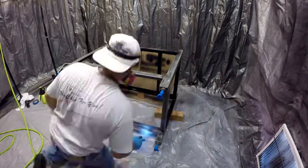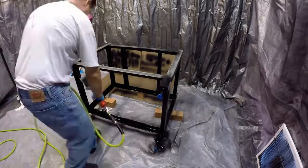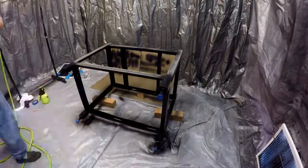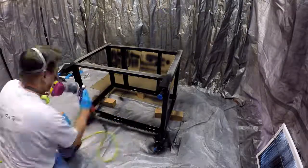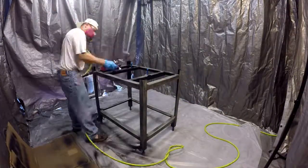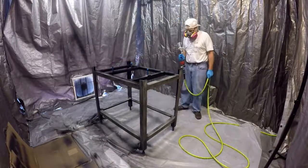The gun only needs about 3.5 CFM, so the little two horsepower compressor had no problem keeping up with it. If you have a small compressor, there are a lot of good guns out there that will work with them. Spraying paint is really easy — I wish I had started doing it sooner.